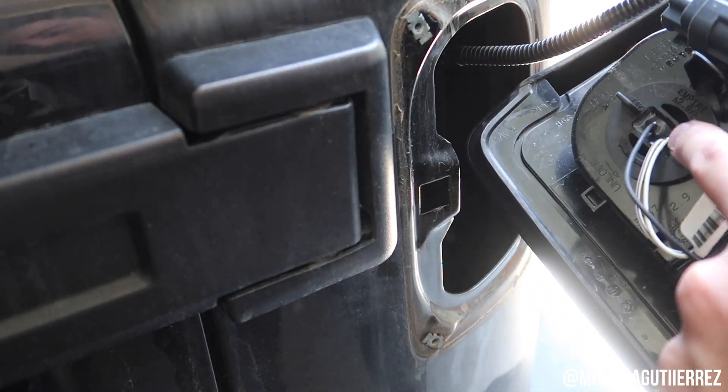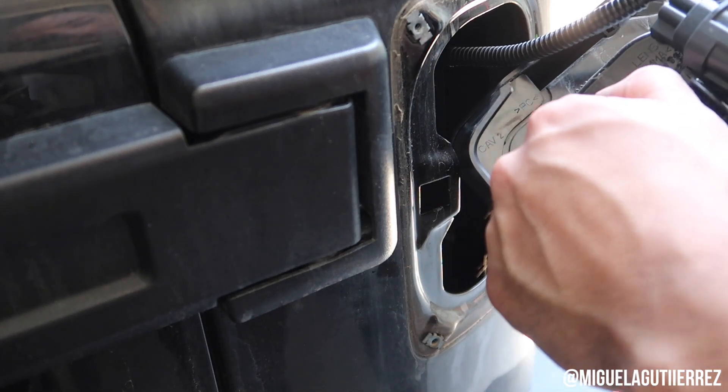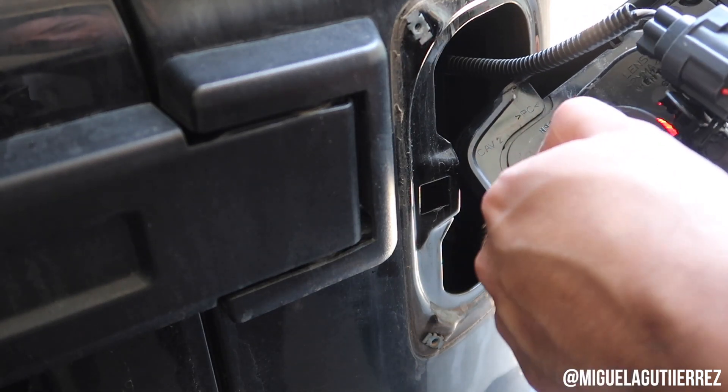So this one right here is the one you're going to want to remove. This is the bulb that goes for your turn signal and for your parking light.